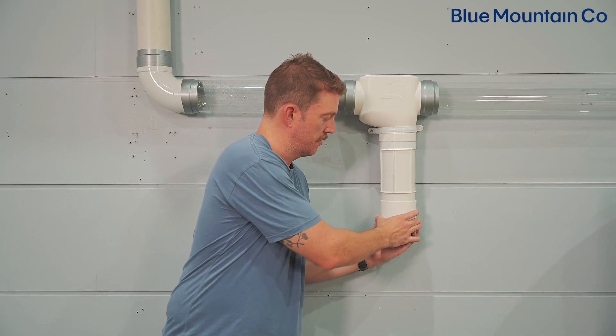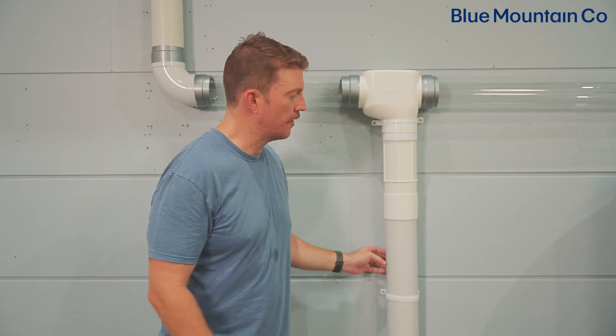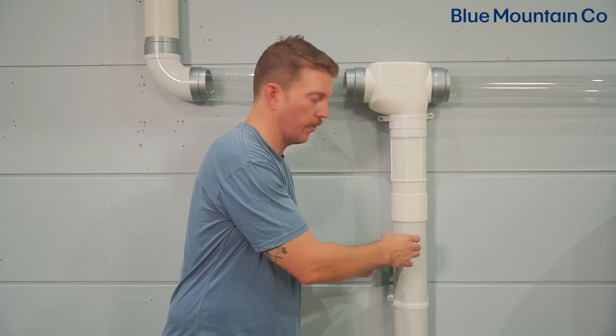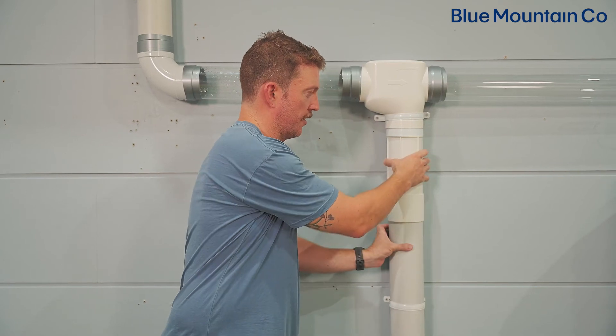One thing to note when installing your pipe to stormwater here: with the slip coupling, you want to leave enough space at the top edge of the slip coupling so that you can unscrew your carrot and drop it out for maintenance.